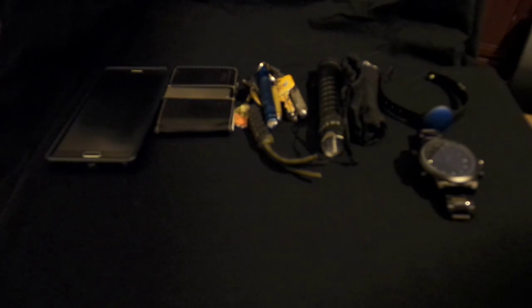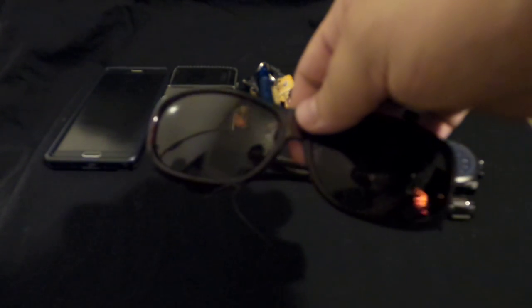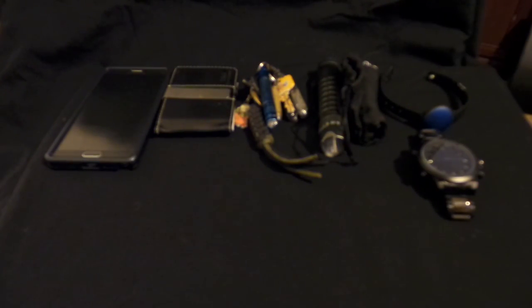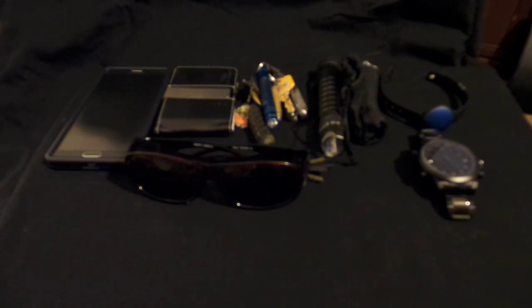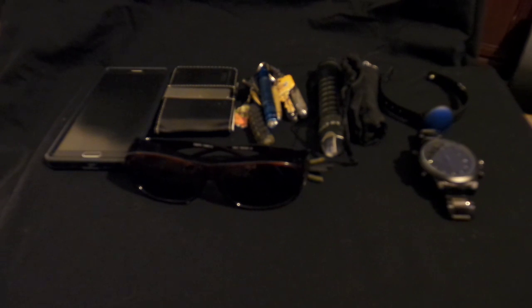These are over-the-glasses sunglasses. I am going to buy some prescription sunglasses — I just found the website yesterday that has the ones I want at a really good price.